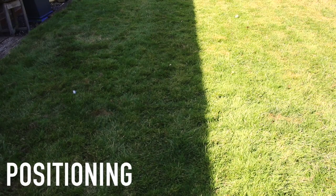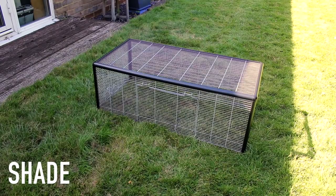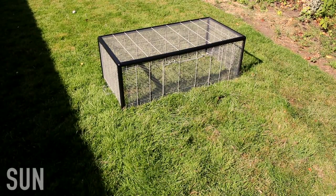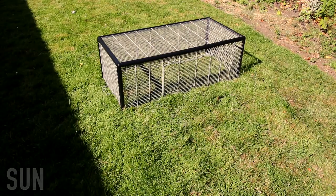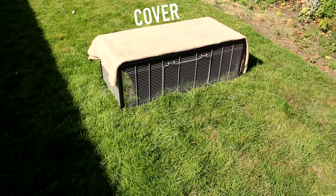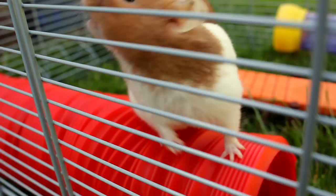When it comes to positioning, there are a couple of choices. You could have them in the shade, which I would suggest the most, just because they're not in direct sunlight so they won't overheat. Or you could have them in the sun, but I would still suggest putting a cover on top as you don't want your hamster to bake, especially in really hot weather. As long as you have some form of shade and shelter, that is the main thing.